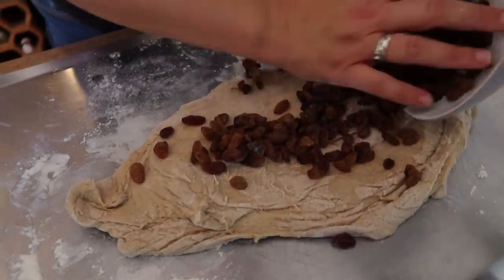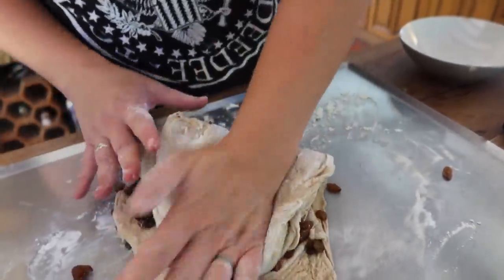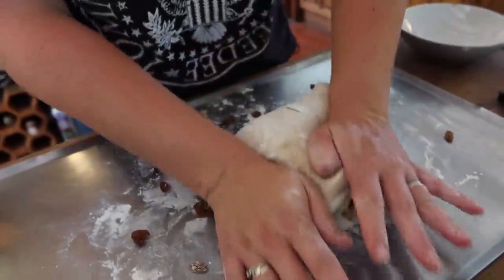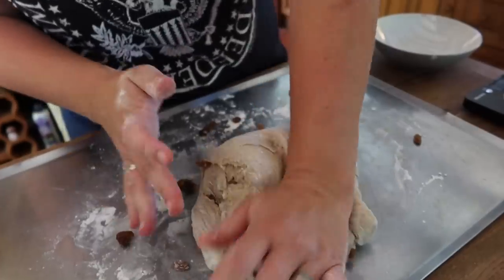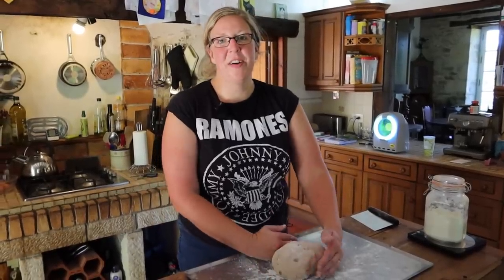Sprinkle the raisins over, and then it's a case of re-kneading — knocking all the air out of the dough and mixing the raisins in, which are currently nesting in the middle. Raisins are nicely combined.